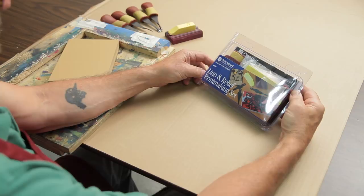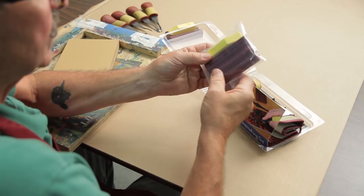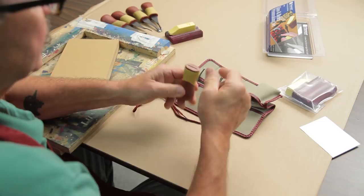Now that we're in the studio, I want to look at my FlexCut carving tools — this is the Lino and Relief Printmaking Set. I'll open it up. Inside there is a sharpening strop and a tool roll-up, and in here are four very sharp cutting blades. You also get an ABS handle. These blades are interchangeable, and it's a really tight fit, so you want to keep your fingers away because they're extremely sharp.